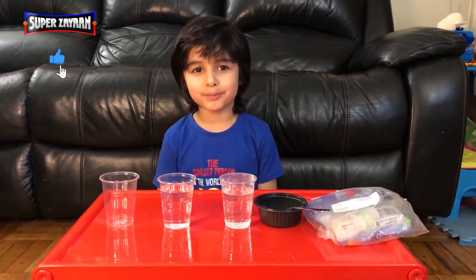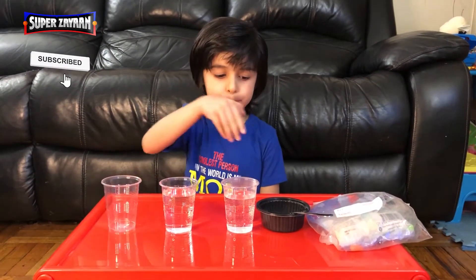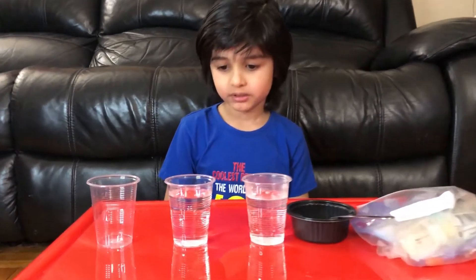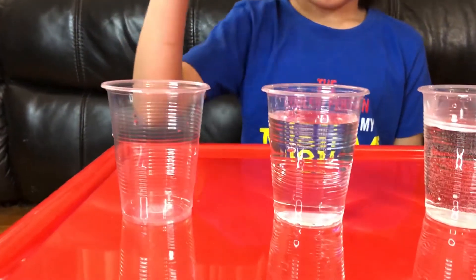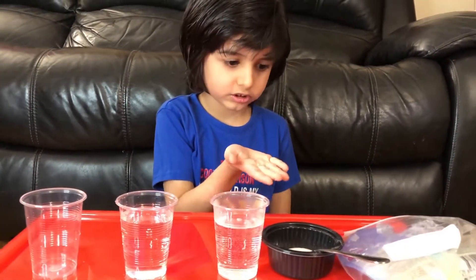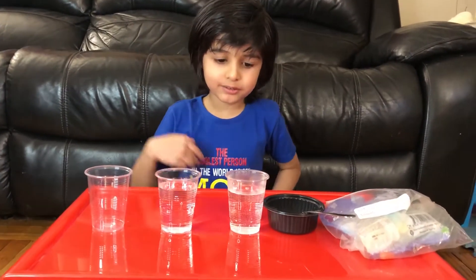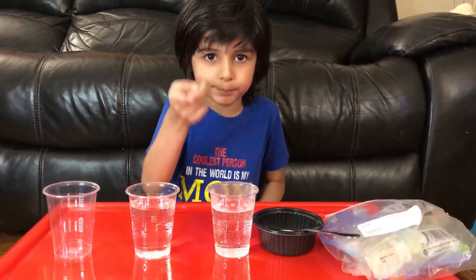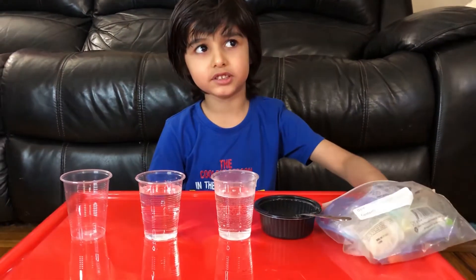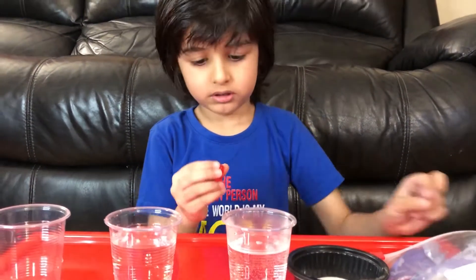Hi everyone, welcome back to Super Zion's channel! Today we're doing a gummy bear experiment. To do this experiment you need cold water, an empty cup, hot water, salt, and gummy bears. Tell your mom and dad to help you.